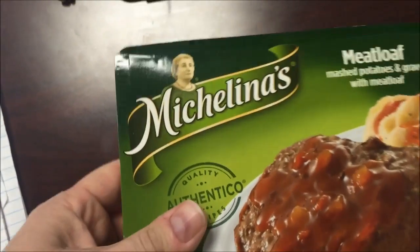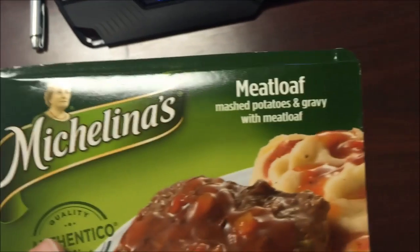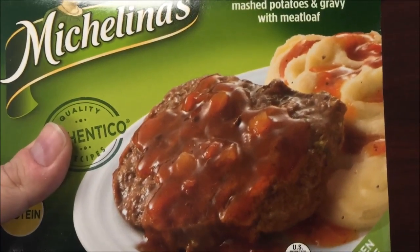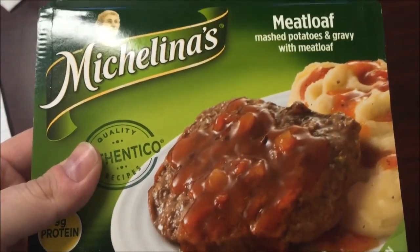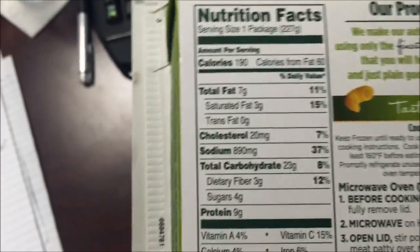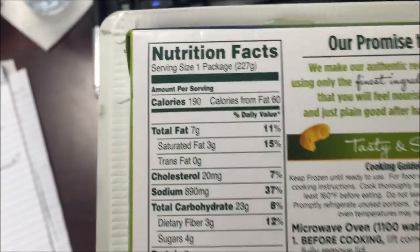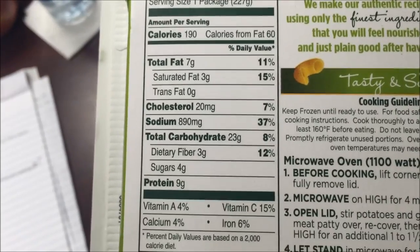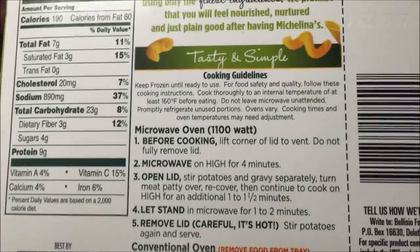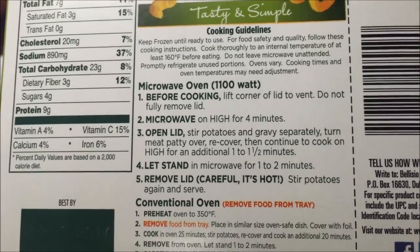Hey guys, welcome to another lunchtime review. Today I'm gonna try this Michelina's meatloaf meal — mashed potatoes and gravy with meatloaf. It looks okay; I can actually smell the seasoning outside the box. It's 190 calories, so there's not much food in there, and the sodium is really high.